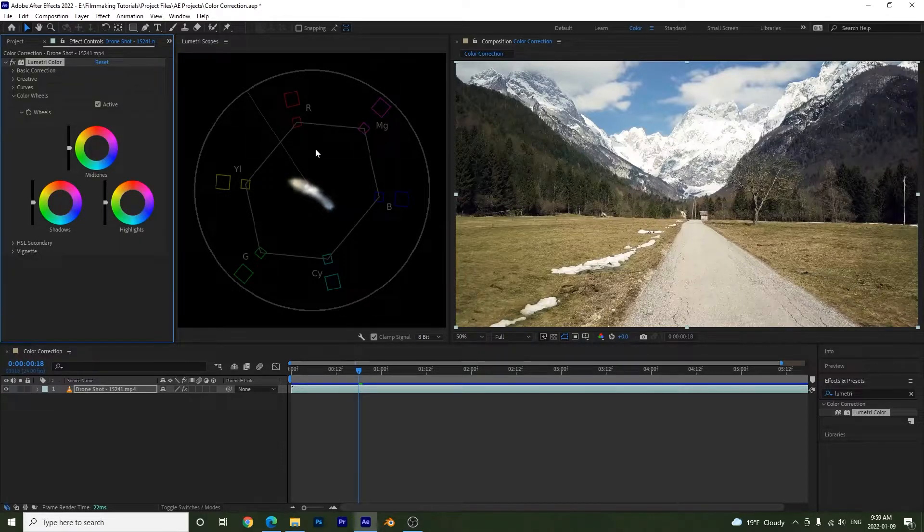The Vectorscope shows the colors present in your image — yellow, red, magenta, blue, cyan, and green. If you want to remove yellow and shift towards blue, bring the color wheels toward the blue area. Moving highlights and midtones toward blue makes the image bluer. To eliminate a color, go to its opposite: to remove magenta add green, to remove red add cyan, to remove blue add yellow.